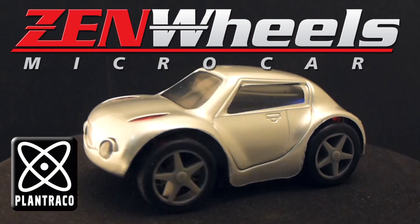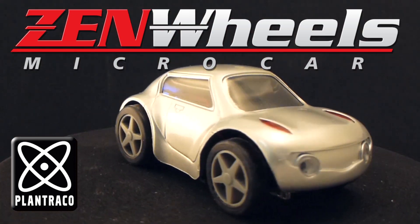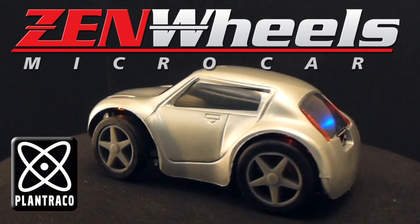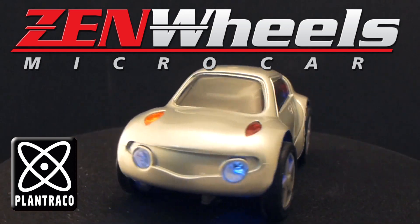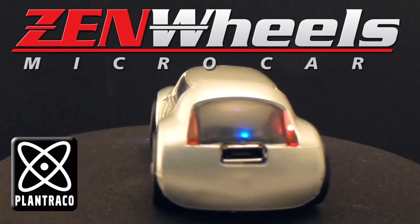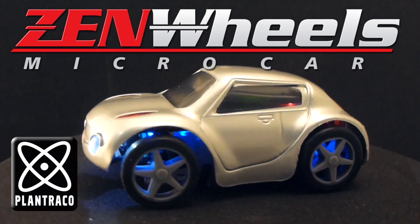With Zenwheel RC Commander, you are in total control of this amazing micro miniature mechanical marvel. Be the first kid on your block to dominate your desktop with Plantraco's RC Commander app and Plantraco's Zenwheel's microcar.